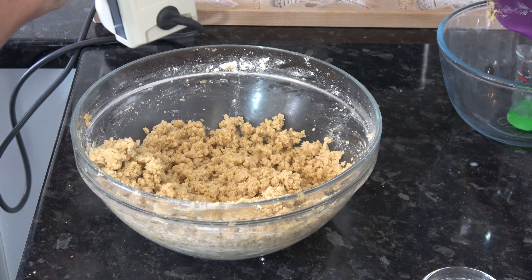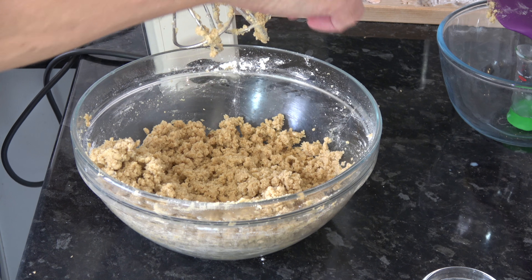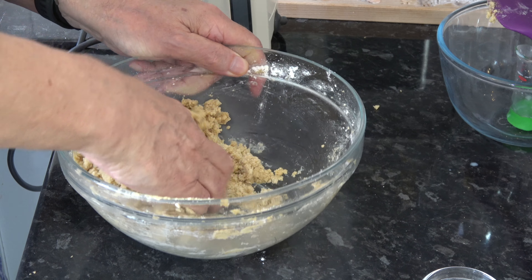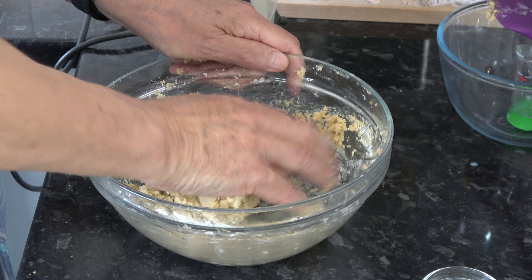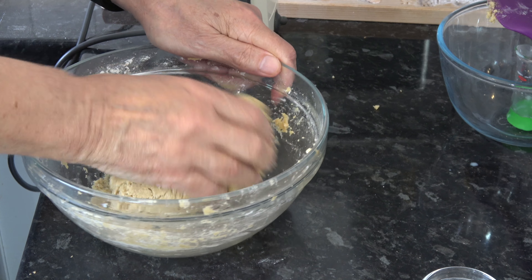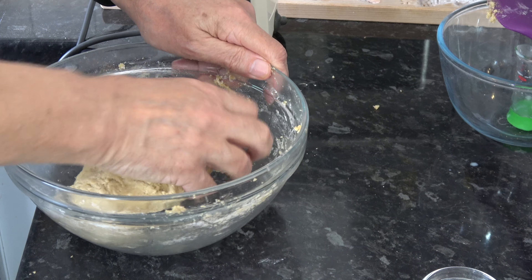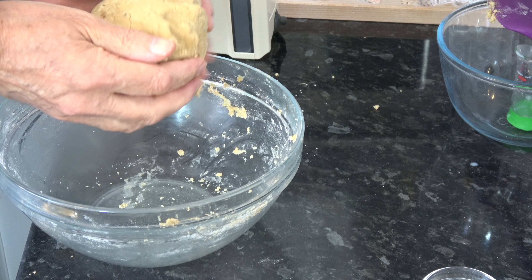With that coming together nicely and clumping, I'm just going to get my hand in there and mix it into a dough. And that's very easy to do as you can see.